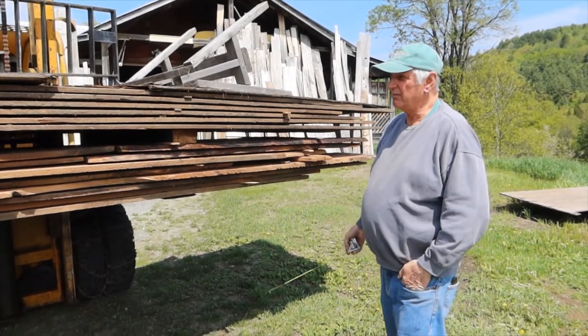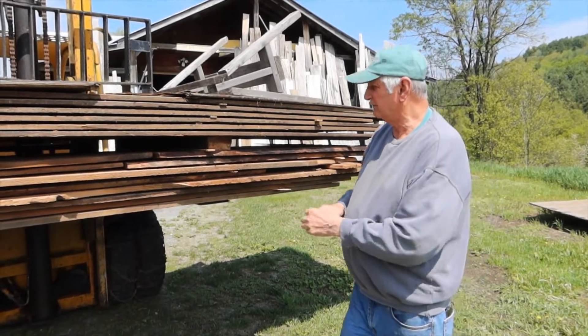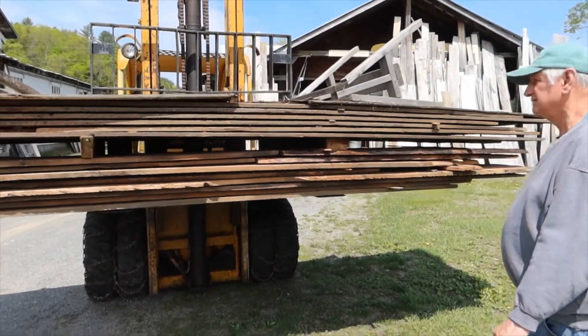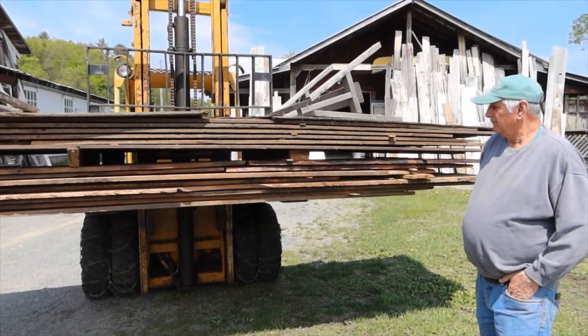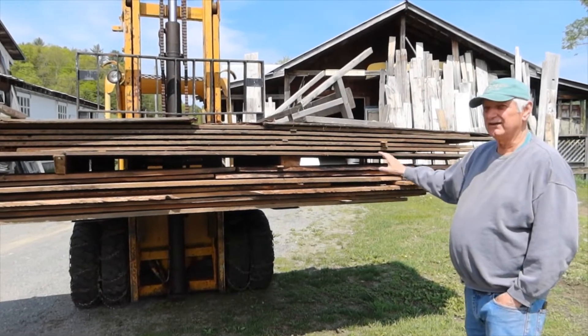This is the underlayment. It's hemlock — mostly wide and rough, of course. This tends to be the full inch. There are some shorts in there, as you're going to have with underlayment, but there's probably 350 feet of that.